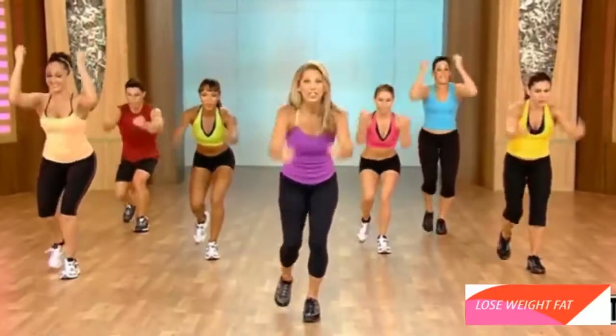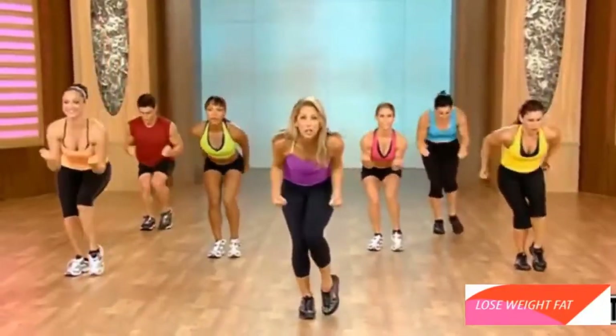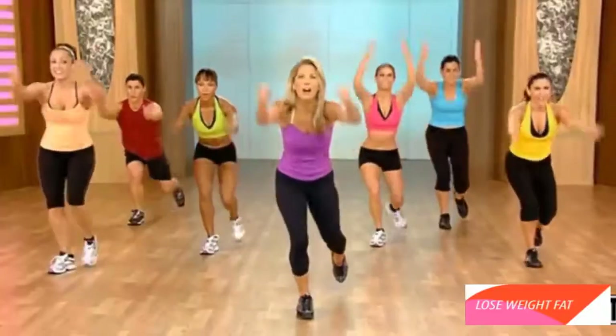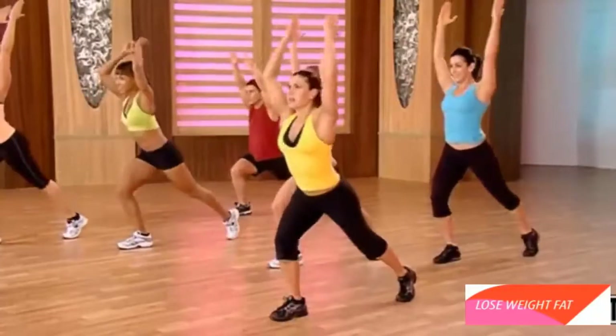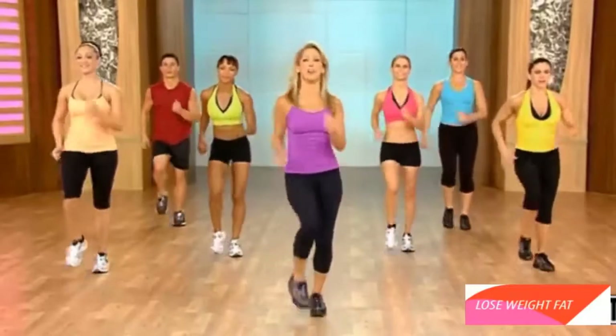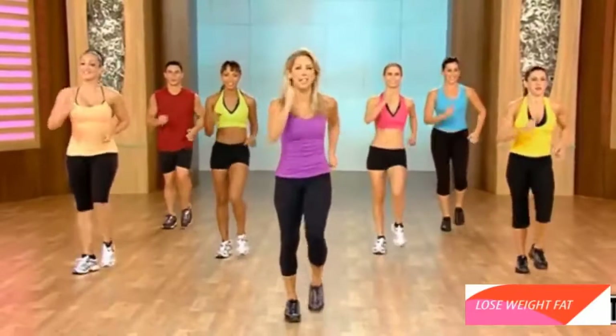Extend your last one, down to the other side. Reach. Extension. Lift and lunge. Pull. Harder. Come on. Flatten those abs. Couple more. Last one. Just march it out. Here's our last circuit — so do the best that you can.